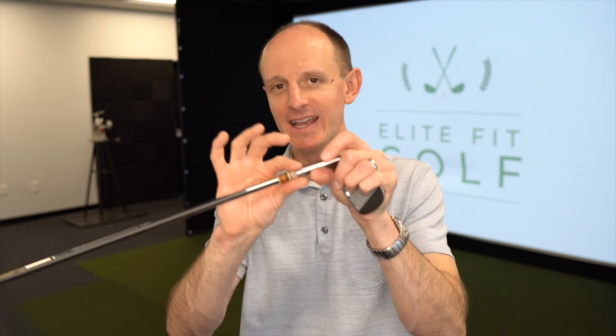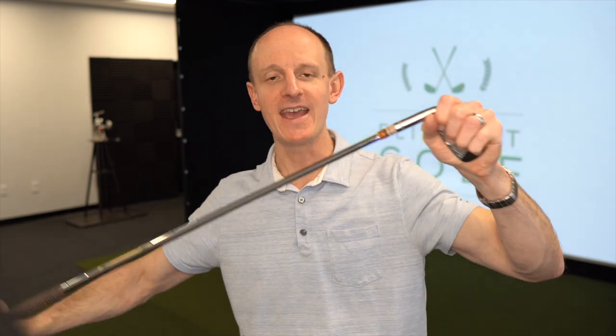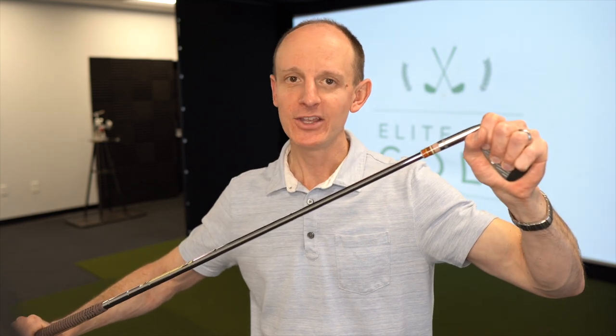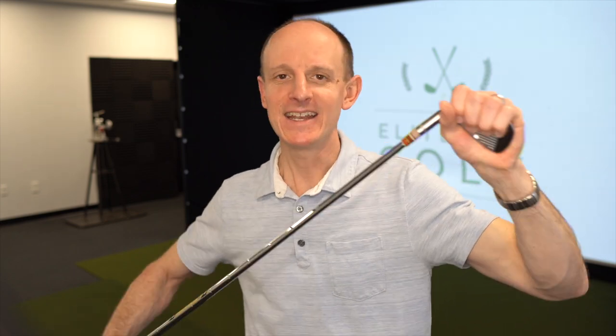If you do have that gap, make sure it is the ferrule moving and not the head moving. Because if the head is starting to come off, that is a big issue. So if you see any kind of gap, grab the club with one hand on the grip and one hand on the head, and give it some back and forth twists. See if you notice any movement — the shaft moving in the hosel, which would be bad — or if you hear any clicking or creaking sound. If you do, that is something you want to take care of before you start hitting these clubs.